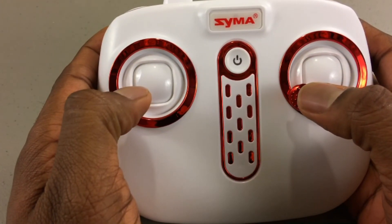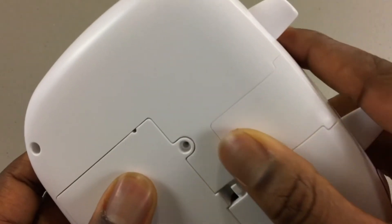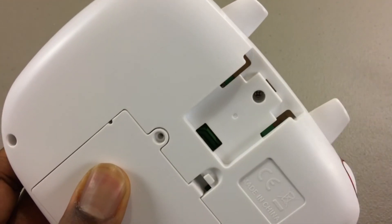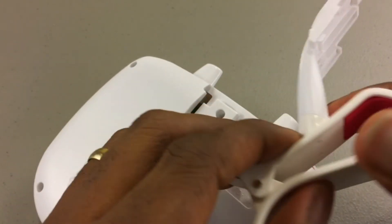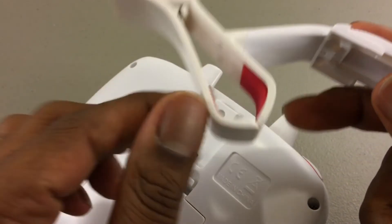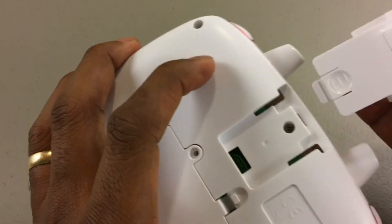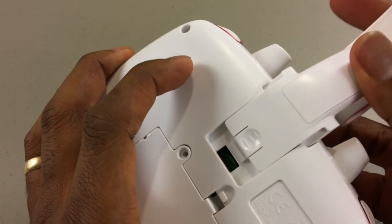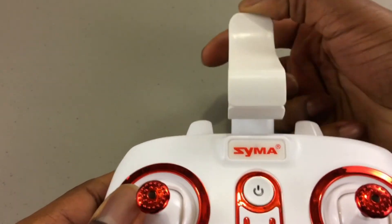This resets headless mode. Installing the phone holder is really simple — you just flip over the controller, remove the tab, take the phone holder and slide it right into that slot. Very, very simple — it clicks right in.